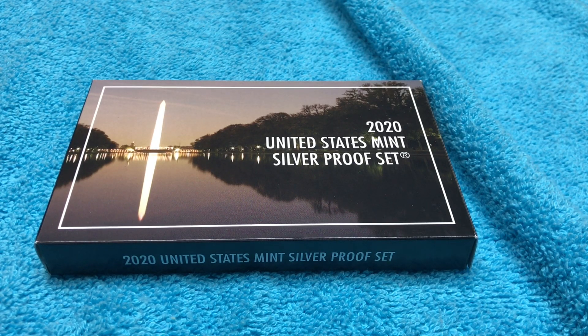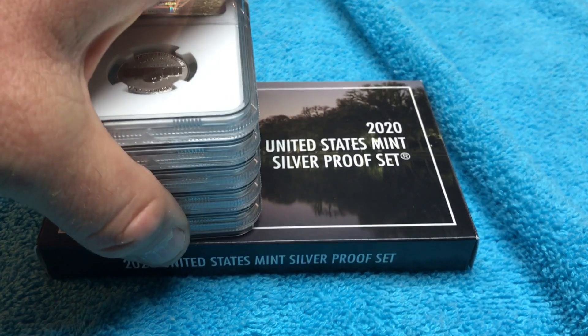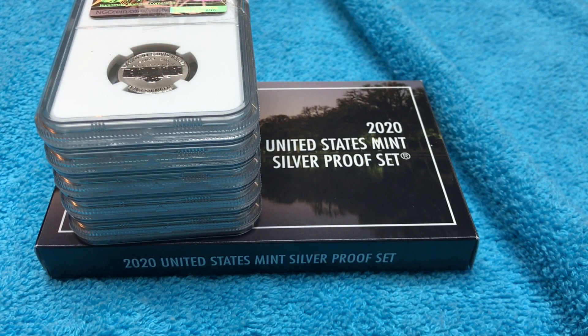What's up everybody? They are back from grading — the 2020 West Point Reverse Proof Jefferson Nickels. We are going to take a look at these, and here they are in all their glory. We're going to soon find out what the grades are. I already know what the grades are, but you are soon going to find out.